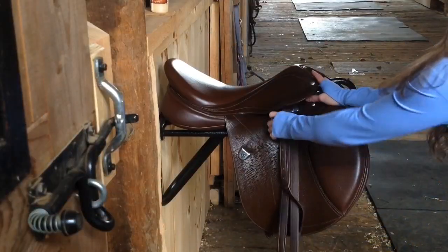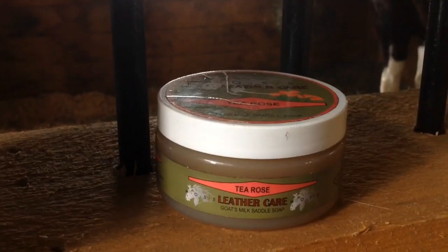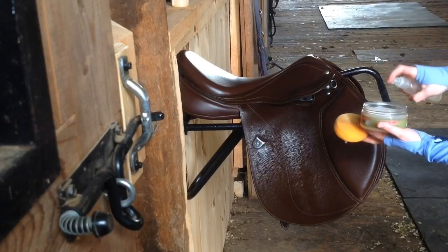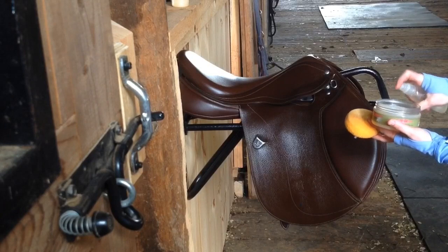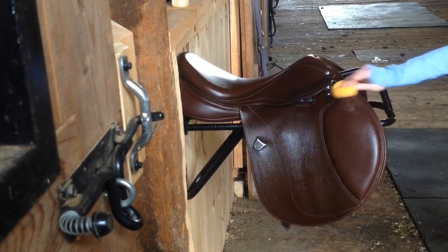To give my saddle a deeper clean, I remove my stirrup leathers and stirrups from the saddle so I can clean them separately. Then using a sponge and Moss T-Row saddle soap I go over my entire saddle and then I can move on to my conditioner. In order to get the saddle soap to work I have to spray it with water first and then I can apply it on my saddle.